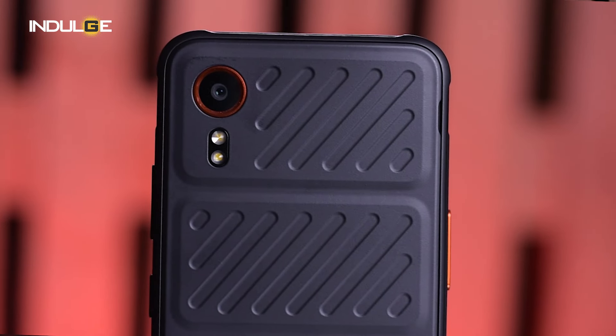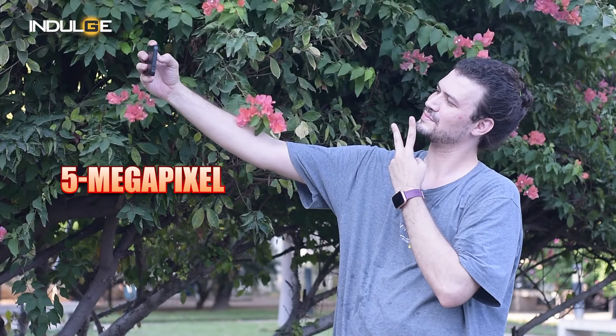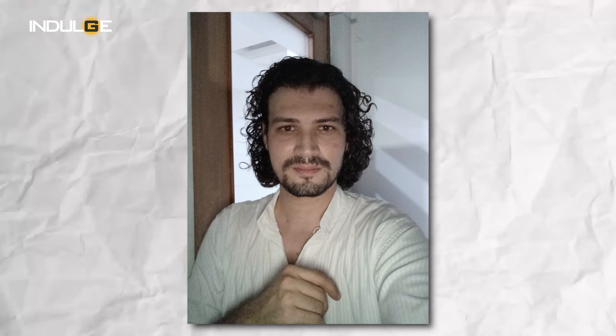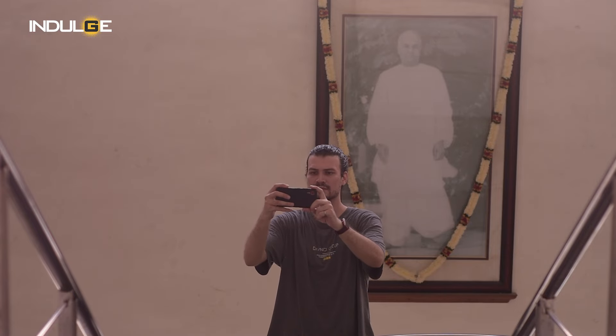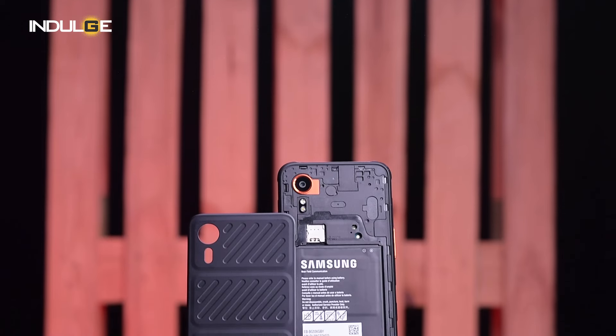Coming to the camera — let's be honest, cameras aren't the main attraction here. The X-Cover 7 sports a basic setup with a single 50MP rear sensor and a 5MP front-facing camera. Photos are decent in good lighting but low light conditions may introduce some noise and blur. If you need a phone for capturing award-winning photos, this probably isn't it — but for quick snapshots or video calls, it gets the job done.